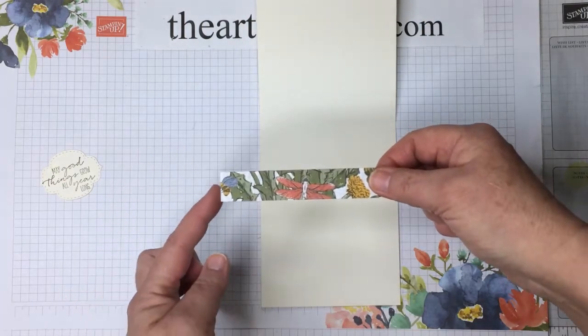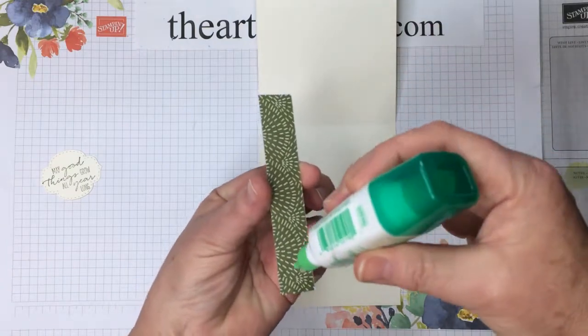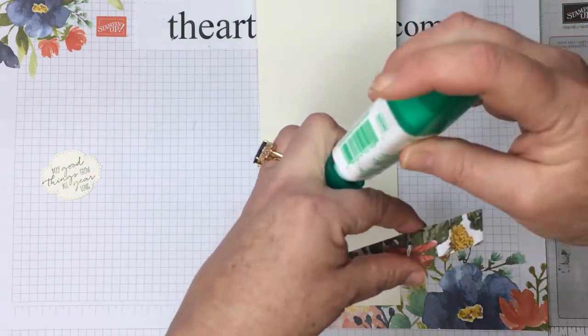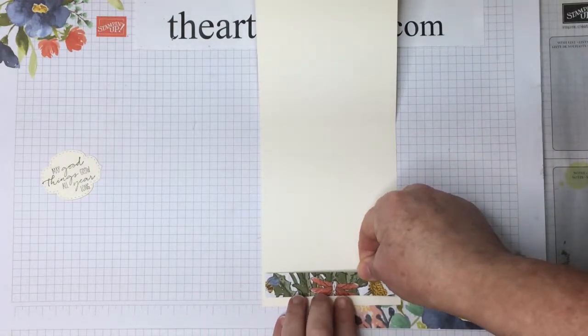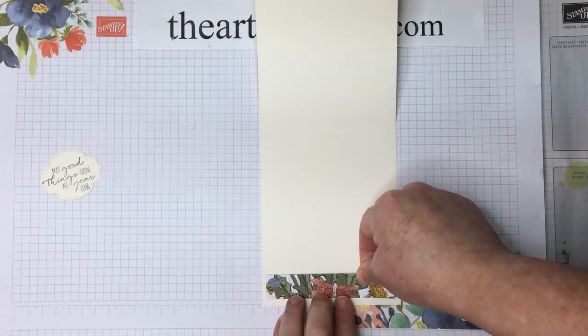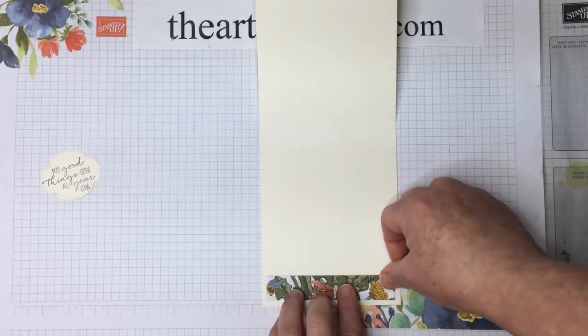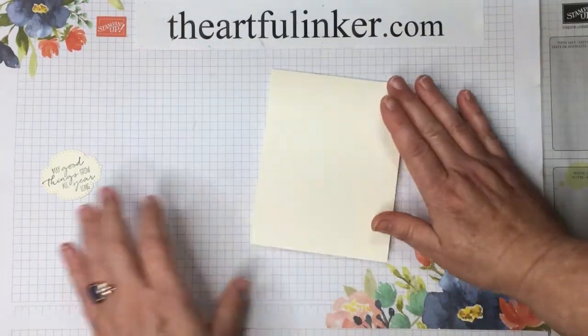I've got a strip of that Dandy Garden Designer Paper cut to 4 inches wide. We're just going to accent the inside of our card with it and give it the same kind of border that we'd give a layer on the outside — just right down here at the bottom.